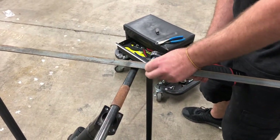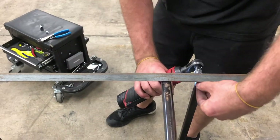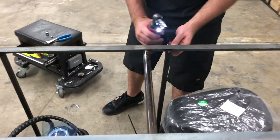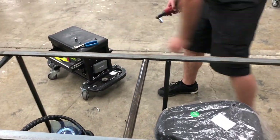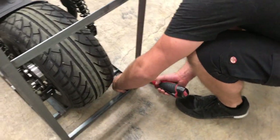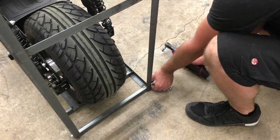Then you're going to start taking off the bolts of the frame to get the frame loose and away from the scooter. Remove the two top ones on both sides — the center rails — then remove the bottom bolts on both sides of the frame.